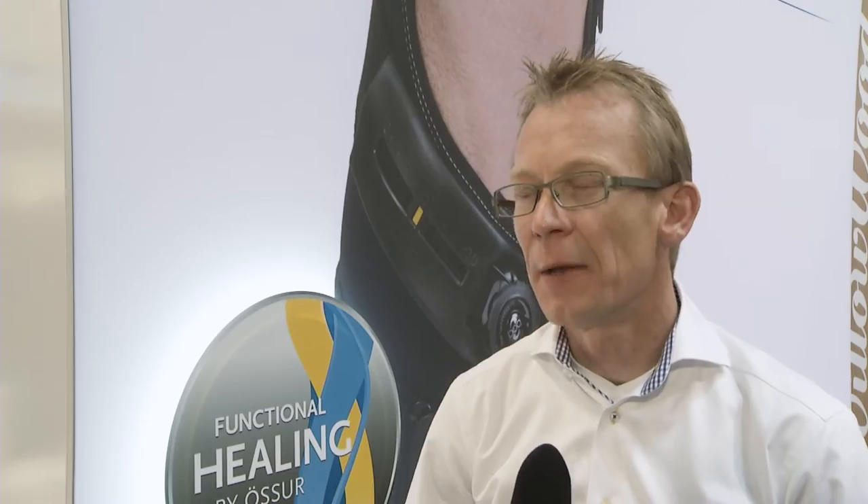Grundsätzlich haben die Patienten ein primäres Interesse: ihre Schmerzen zu reduzieren und mögliche schmerzlindernde Medikamente zu reduzieren oder komplett wegzulassen. Das Ziel des Gonarthrose-Patienten ist es, das Fortschreiten der Gonarthrose – also letztendlich die Abnutzung des Gelenkknorpels – so lange wie möglich hinauszuzögern.